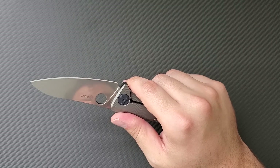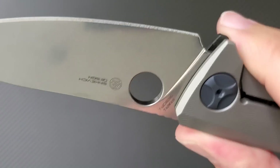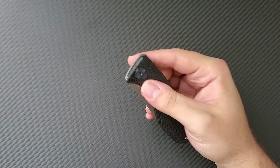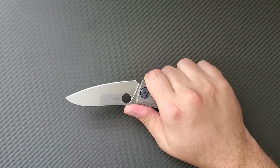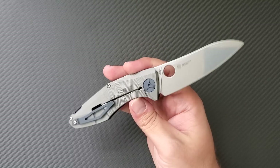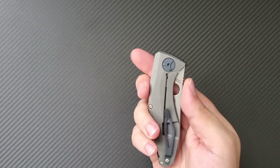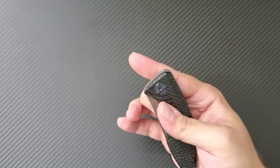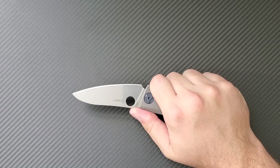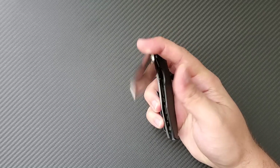The Spydie hole cannot be overlooked. I really enjoy the way that it is tumbled and finished — it really allows the knife to be Spydie-flicked easily. Something I did not enjoy about the Spydie Chef, which you can see in my comparison video between these two knives, is that the Spydie Chef had a really inaccessible hole. Even though the Spydie hole is somewhat covered up here, which is a mild annoyance, it is still very easy to flick, and I open it that way every time.